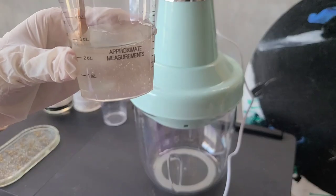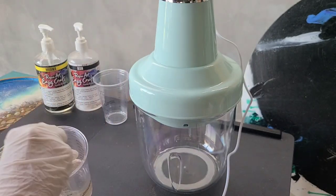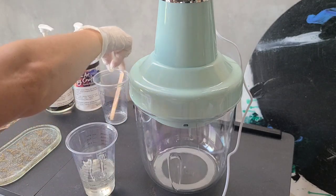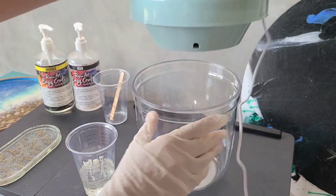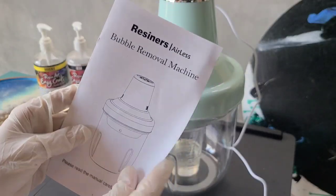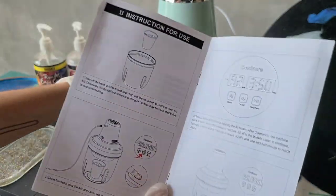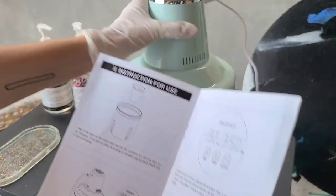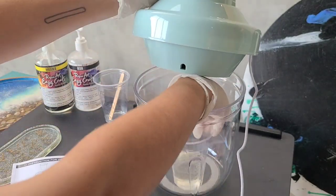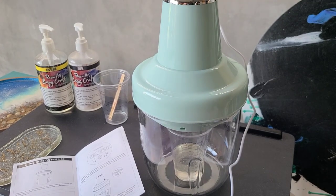Okay — we can see now there are tons of bubbles. We're just going to leave the mixed resin like that and put the cup into the chamber. Very easy — you just pull the lid up, place the cup in, put the lid down. If it's your first time you can check the instructions which have step-by-step pictures. Step one done. Now step two: we close the head, make sure the silicone plug is covering the air hole, and tap the power button on top.